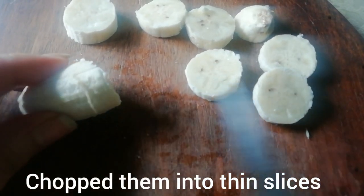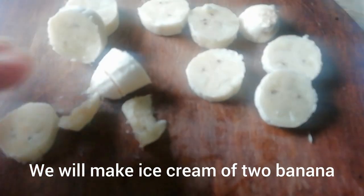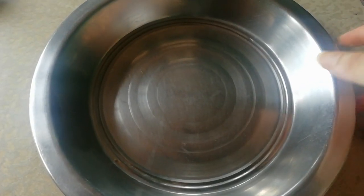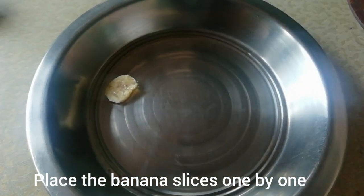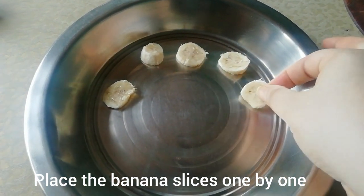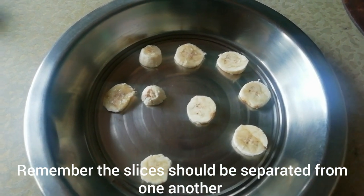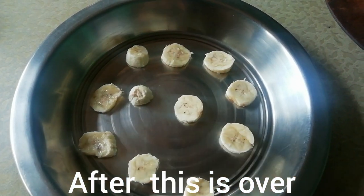This is very colorful. I will make a slice of chocolate ice cream. I use a freeze to freeze that.